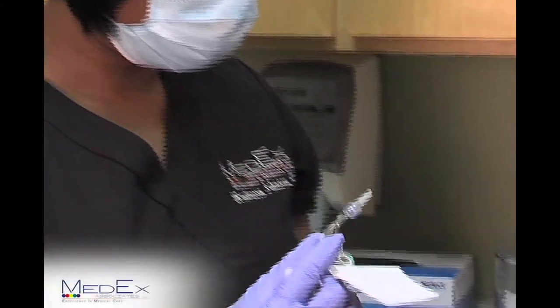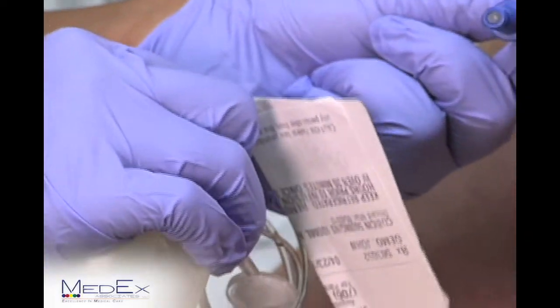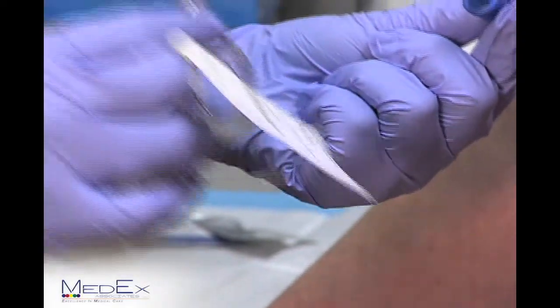Now you're ready to hook up your antibiotic. To do so, you begin by removing the wing cap on the end. Your cap will twist off and you can discard it in the trash.